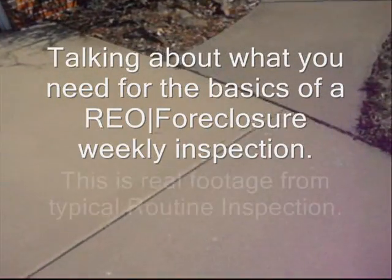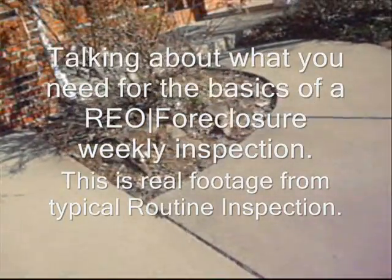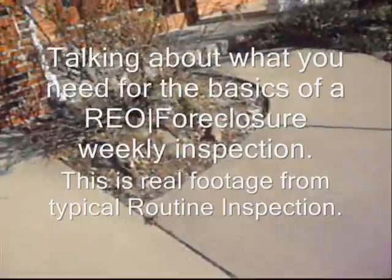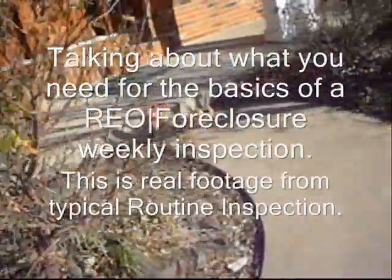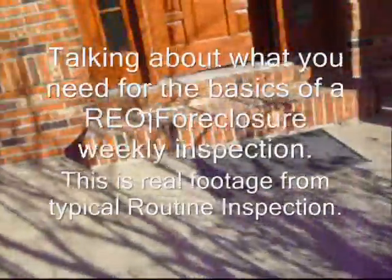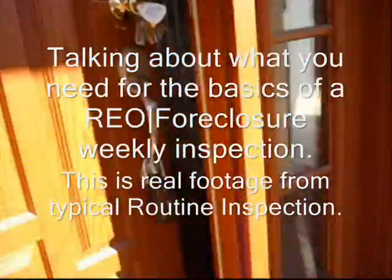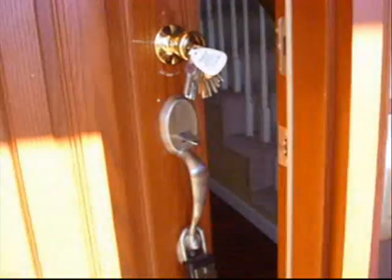Let's go inside and check out some things. We're going to do a quick walkthrough of the mechanicals and get photos — everything you need for a REO inspection. You need a picture of the sign, the address, and a picture of the lock box. Let's go on inside and check it out.